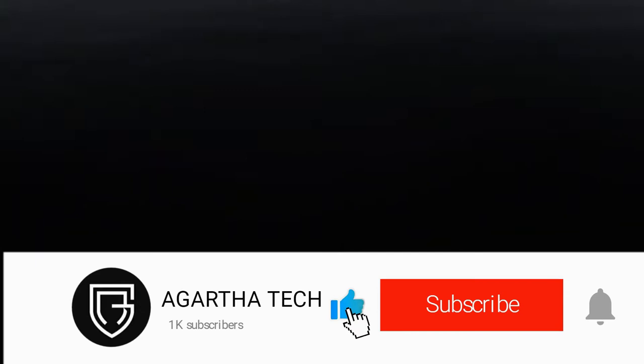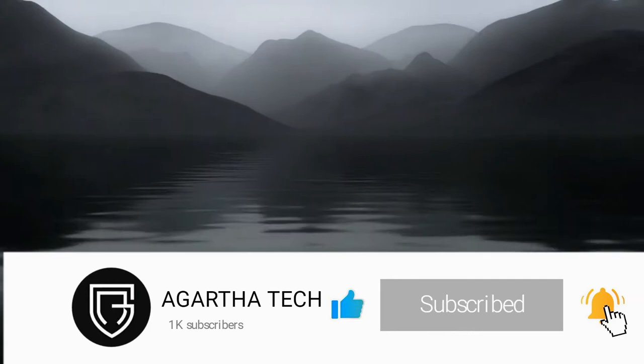To stay up to date with my latest videos and cool reviews, please do like and subscribe to my channel and press the bell icon to never miss new video updates.